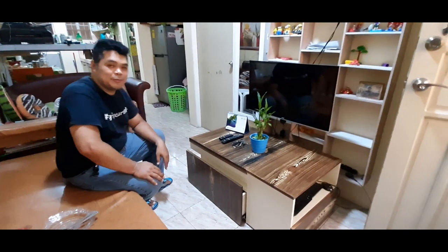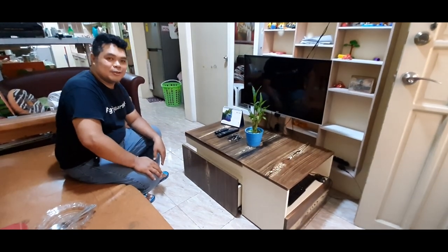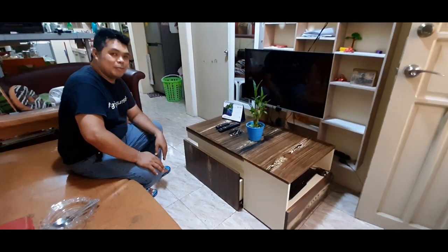Hello guys, this is Dave from Double Spectrum. Welcome to my channel. So, i-demo ko sa inyo ang bagong gawa kong copy table.